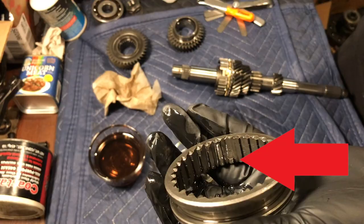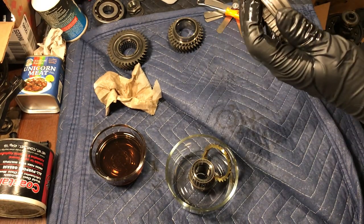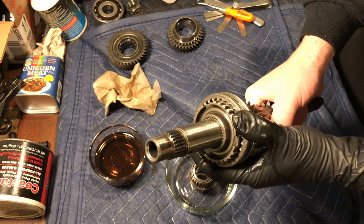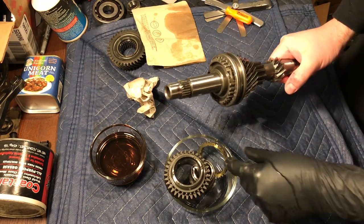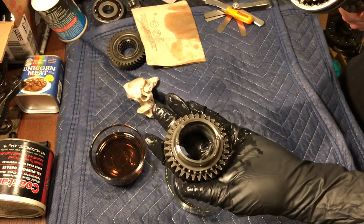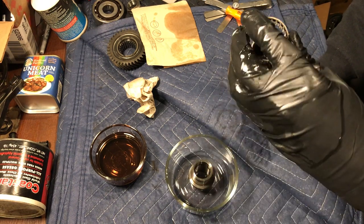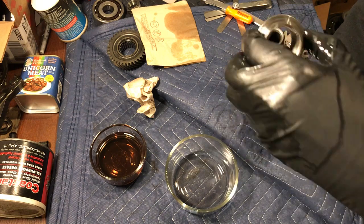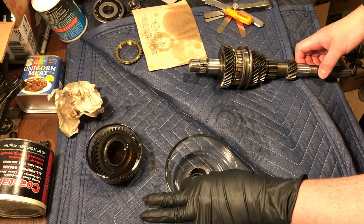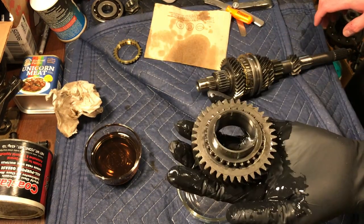Install the gear slider, making sure that the notch in the slider is facing up. This will slide into the hub's notch. Certain teeth on the slider are keyed so that the slider will be installed in the correct position. Slide it down onto the third gear so that it clicks. Next, install the synchro and spring set, then install the gear cone. Install the needle bearing, then the spacer collar. Install the fifth gear needle bearing onto the spacer collar, then install the fifth gear over the needle bearing. Make sure that it spins freely.